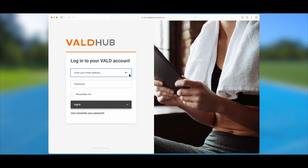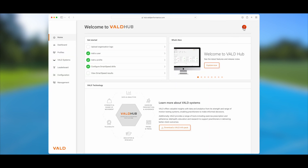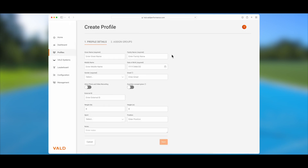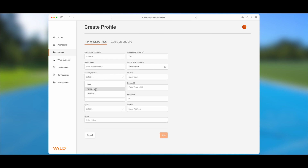Before you begin your first session, you will need to set up your athlete profiles in VeldHub. Log in on your iPad or computer. Click the orange plus in the top right to create profiles individually. You can also import profiles in bulk using steps found on our knowledge base. Enter in the athlete's name, date of birth, and gender, then click next.